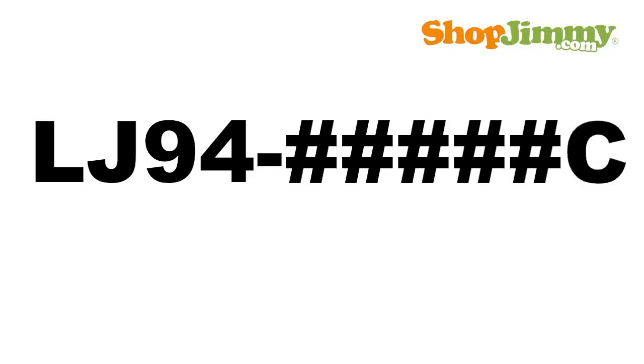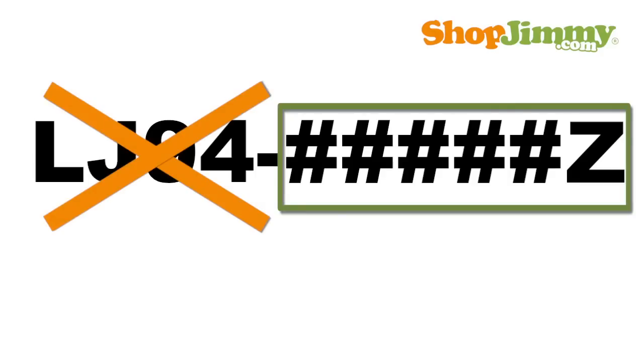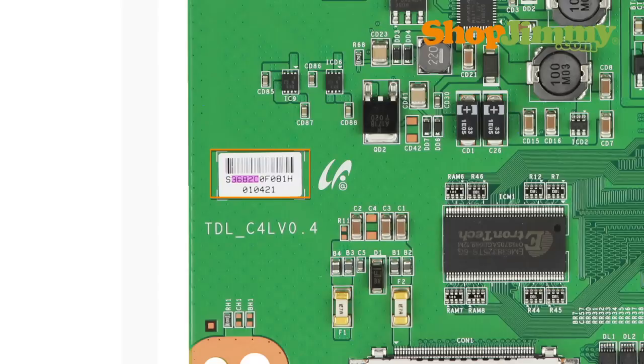LJ94- followed by 5 numbers and one letter for a suffix. The LJ94- portion of the part number will never appear anywhere on the T-Con Board, but the rest of the part number can be found within a mix of numbers and letters printed on the board label.